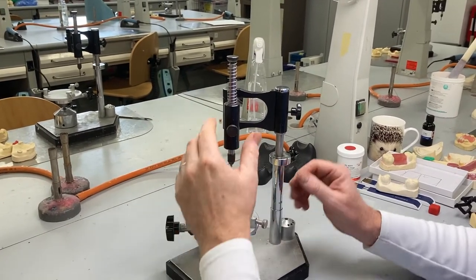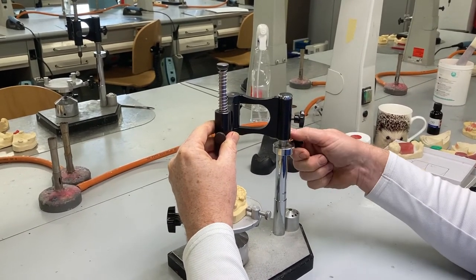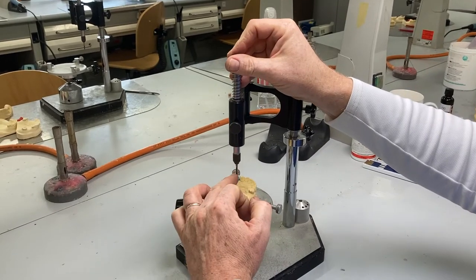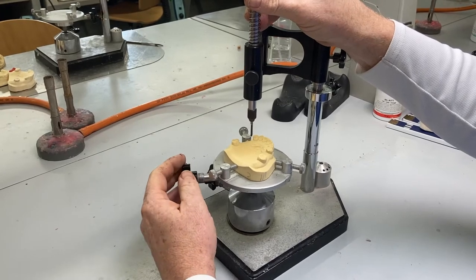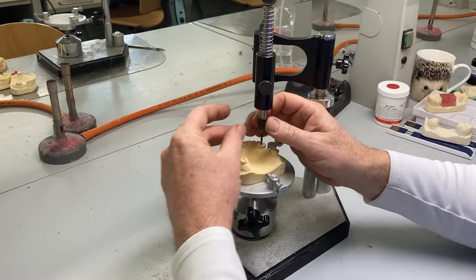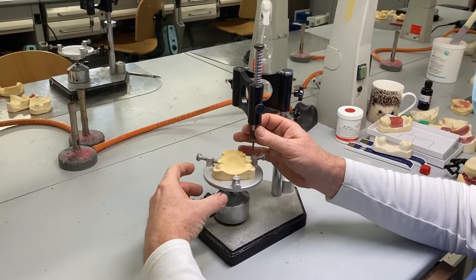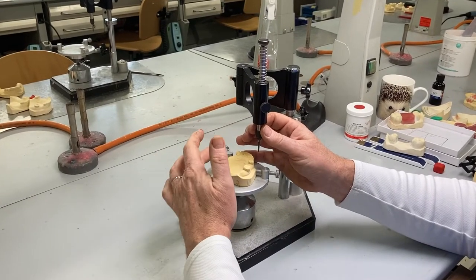Now we need to adjust the surveyor arm so the pencil lead can come down to the gingival level. We use the side of the pencil lead for marking the side of the tooth. This comes into play at the third step through the design process — we've already thought about where the saddles are going to be and where the support is going to come from for this partial denture. Now we're thinking about retention, so we want to survey the relevant teeth to the design.